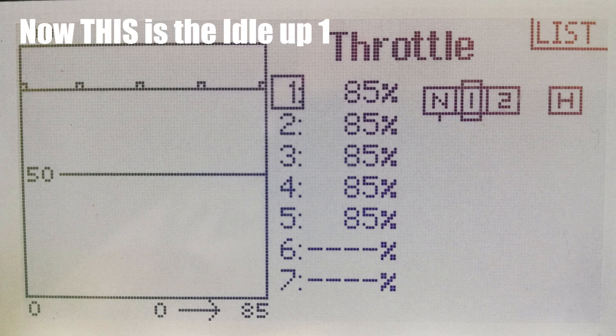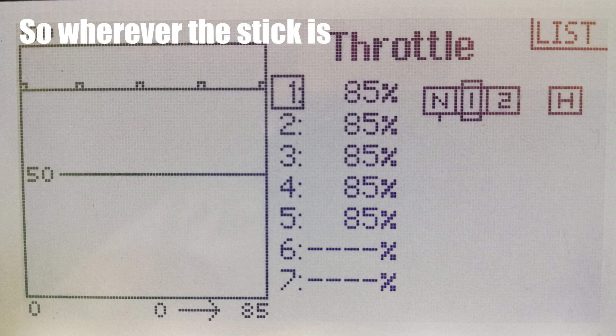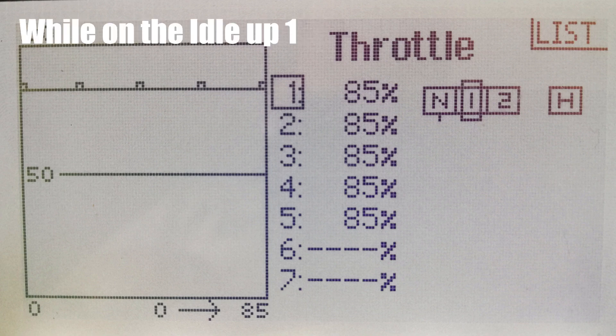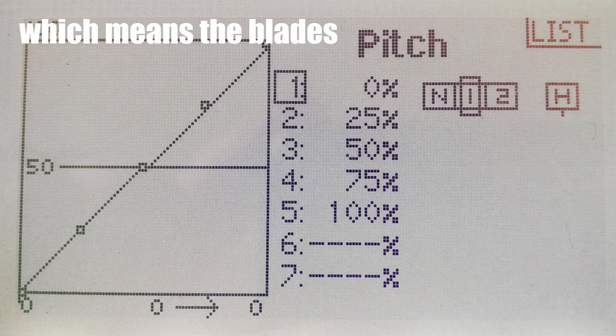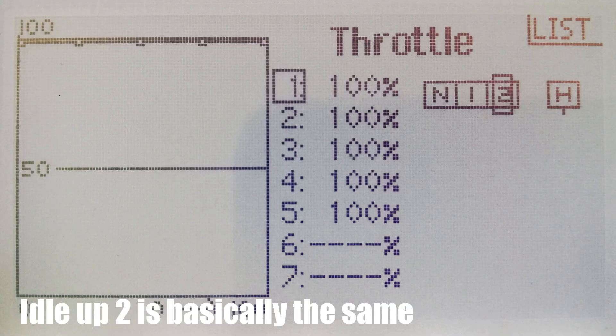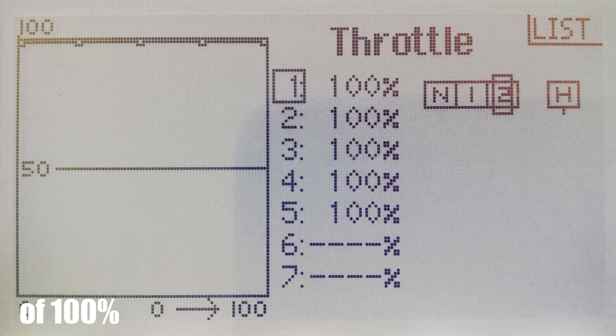Now this is the Idle Up 1 throttle curve. As you can see, it is a flat throttle curve at 85%. So wherever the stick is, the throttle stays at 85%. The Idle Up 1 pitch curve is a full range linear curve, which means the blades can go from negative 4 to positive 4. Idle Up 2 is basically the same, except it has a head speed throttle setting of 100% to give it more power and make it more responsive.